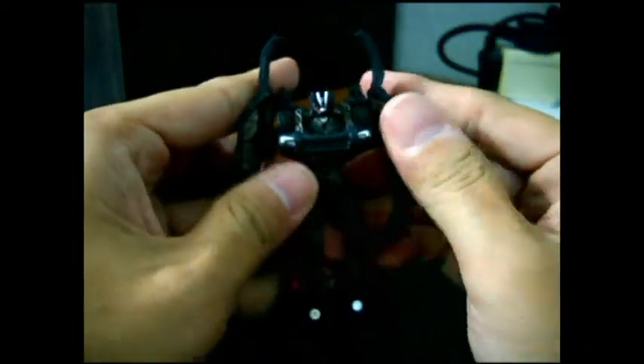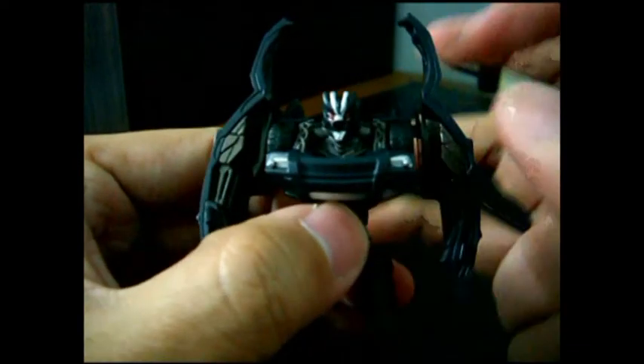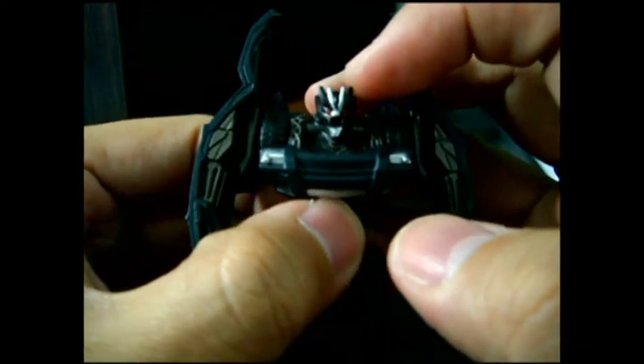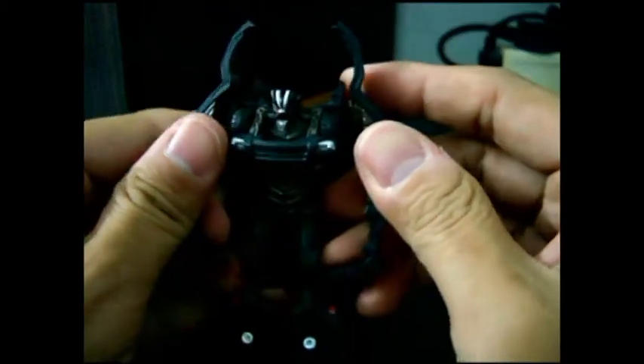And here you have Crowbar transformed in his robot mode. You can see this is a nice head sculpt, and a nice chest piece here. He has waist articulation — you can turn it 360 degrees. Hands also go 360 degrees, with limited in-and-out articulation.